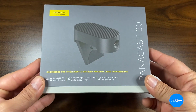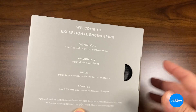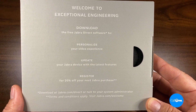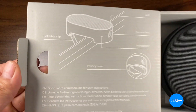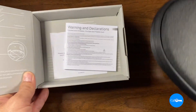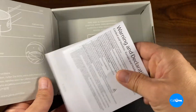All right, so let's take a look. Here's the Jabra PanaCast 20 box. Let's open it up. It gives you information on how to download the Jabra Direct software so you can personalize this. It gives you some information about the actual camera right on the box. Here's some of those warnings and declarations.